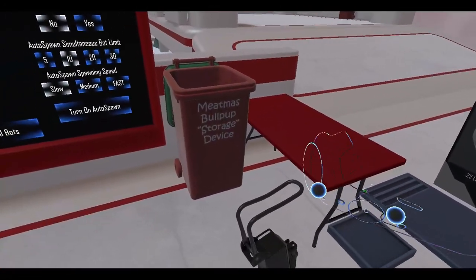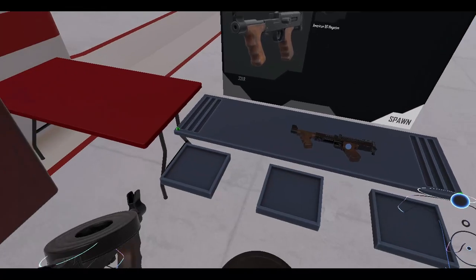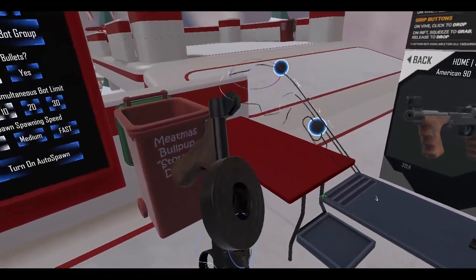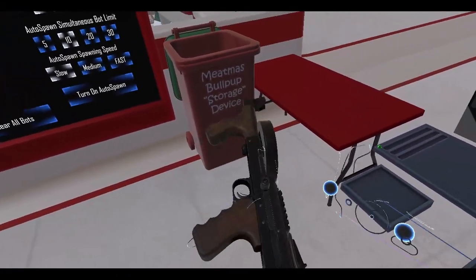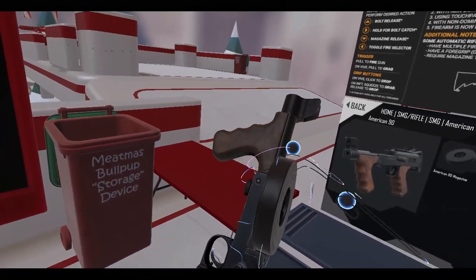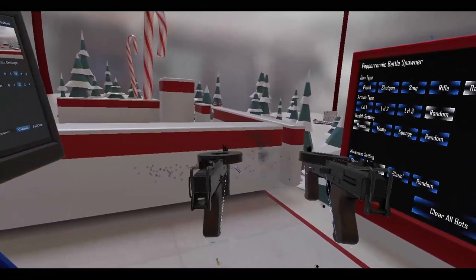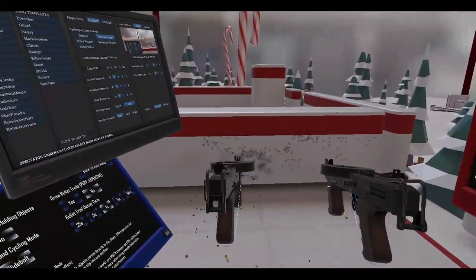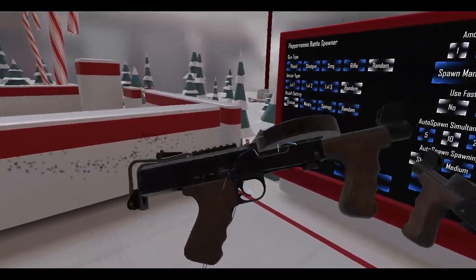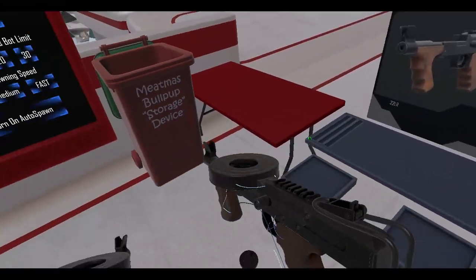Now if you had two of these, what would that be like? American 90 — oh, this is empty. Let's see if we can stick this back on. You have to do it like this, not like this. All right, I got two of them. These two added up — American 90s make American 180! So you just combine them together and they fuse — it turned into the American 180.